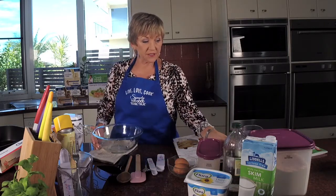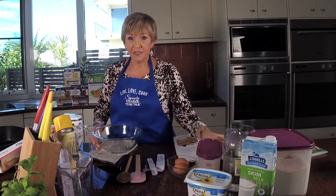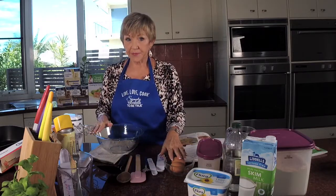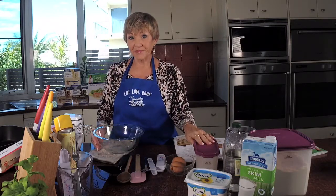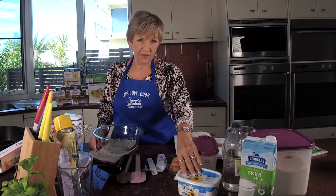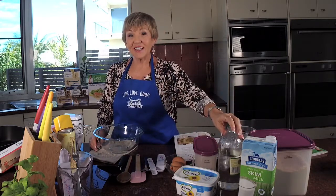For this recipe we need two egg whites, two tablespoons of sugar, and a tablespoon of margarine — that's 15 grams if you want to measure it by weight.